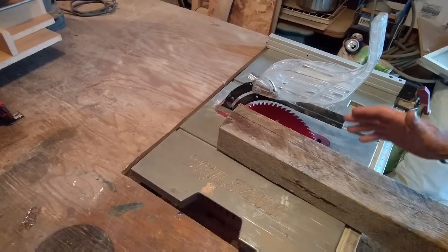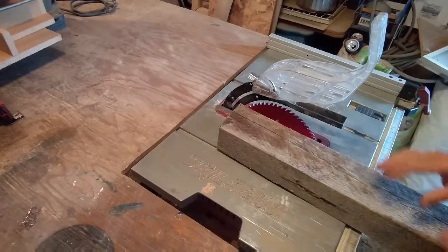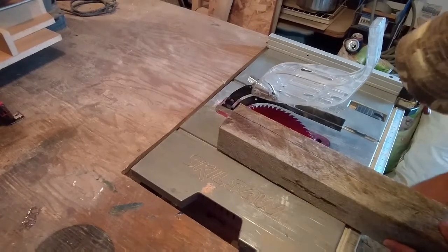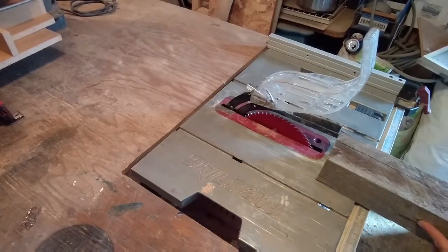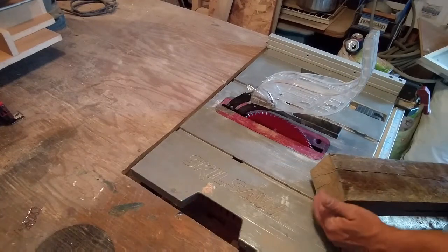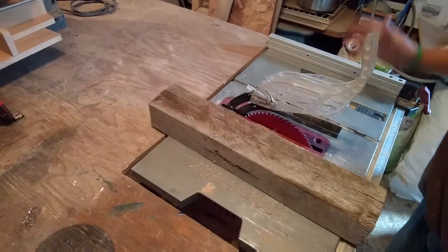So the other option would be to run this through on a band saw and re-saw this — that would be a safer option. But I do not have a band saw. So what I want to do is lower the blade approximately halfway and make a couple passes. But the problem is I have this guard assembly up on top and that's not actually going to allow me to take a pass that's half the thickness of this piece of stock.